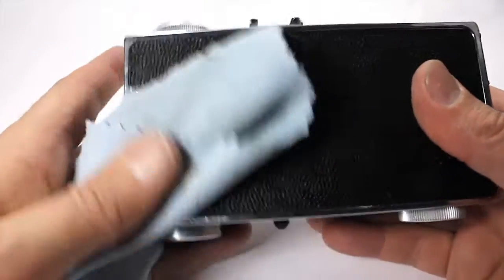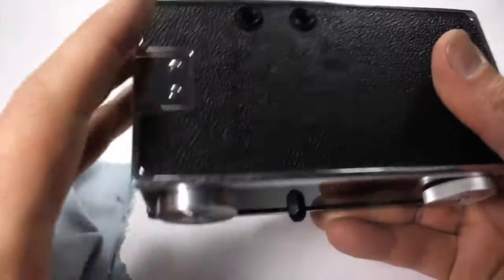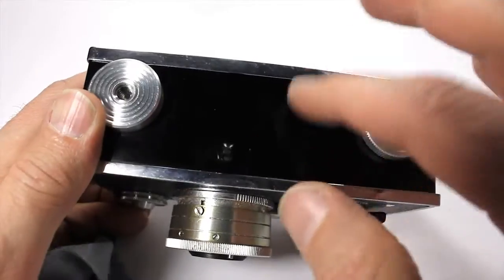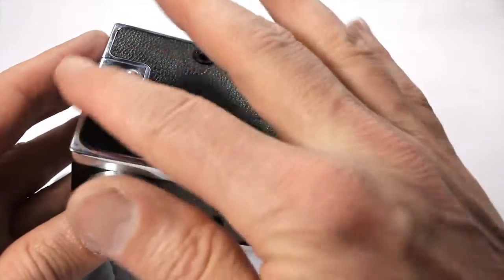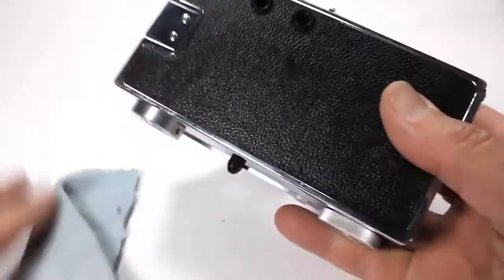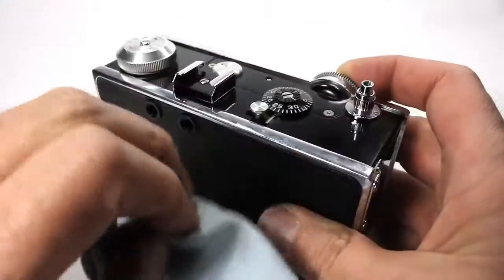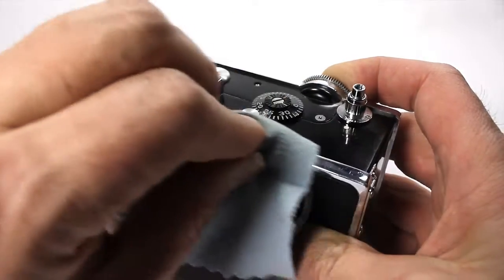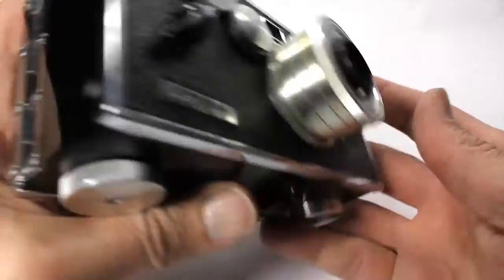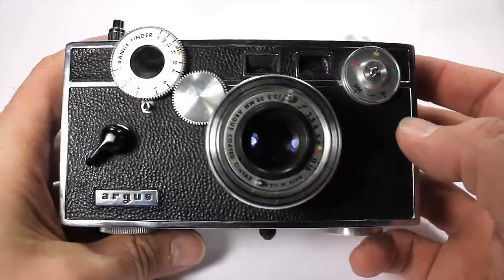It's really chrome-y. These are all metal castings. It's big, and if it were a car, it would be like a '58 Caddy. These were made in Michigan — this is Argus, and they made cameras here in the U.S.